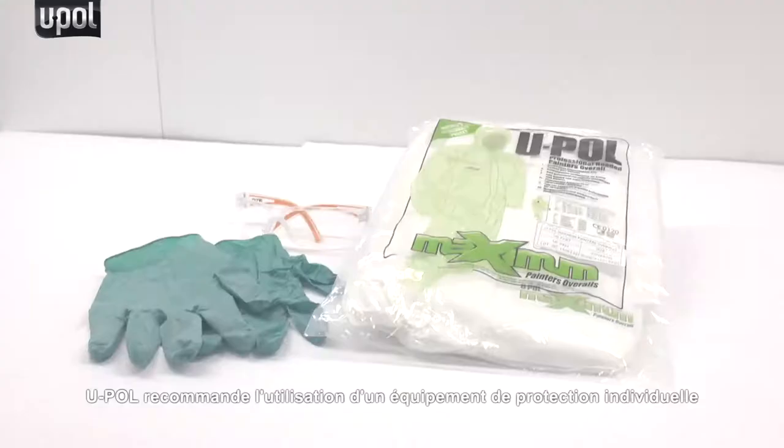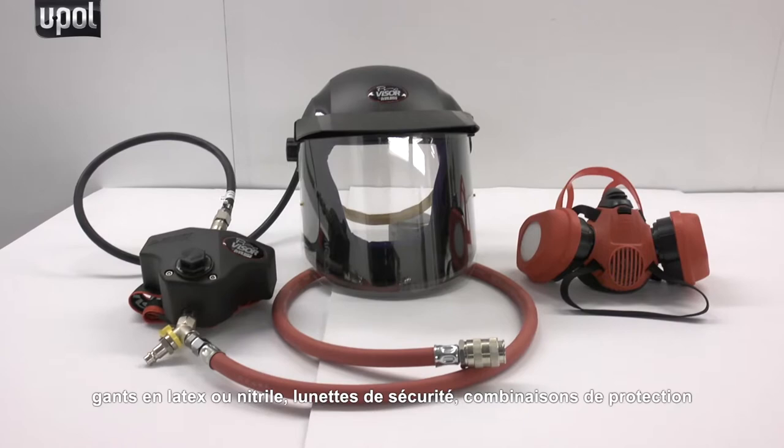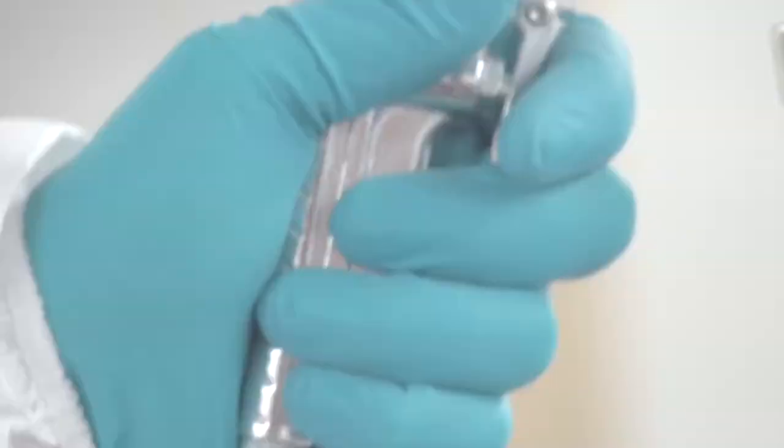Before you begin, U-Pol highly recommends the use of personal protective equipment consisting of latex or nitrile gloves, safety glasses, protective overalls and an appropriate spray mask.